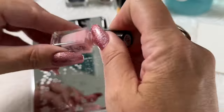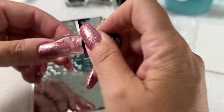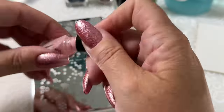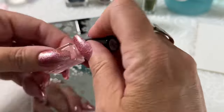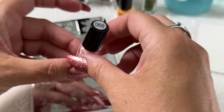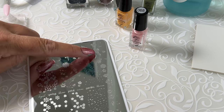Make sure that your polishes are very well mixed. If your polishes have been sitting and you haven't stamped for a while, you'll want to make sure that they're well mixed. They can separate and then they won't work properly. So here we go — the image that we're doing is right here.